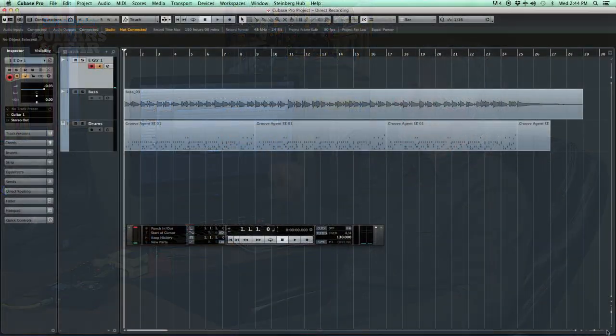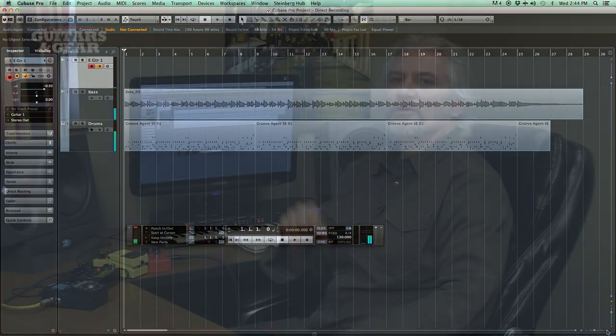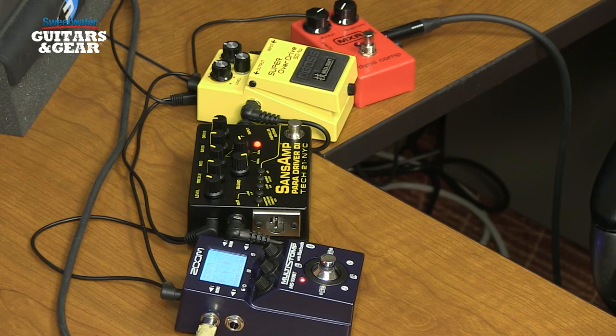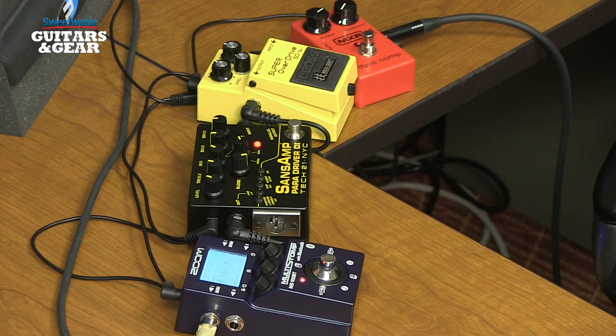I've got Cubase running inside my Mac and I've got a couple of tracks created here. I'll play those for you so you can hear where the song's at — basically what I have are drums and a bass track. What we want to do today is lay down a rhythm guitar track, an acoustic guitar track, and a lead track using our four pedals. I'm going to begin by turning all the pedals off so you can hear the sound of Don's guitar straight into the interface.